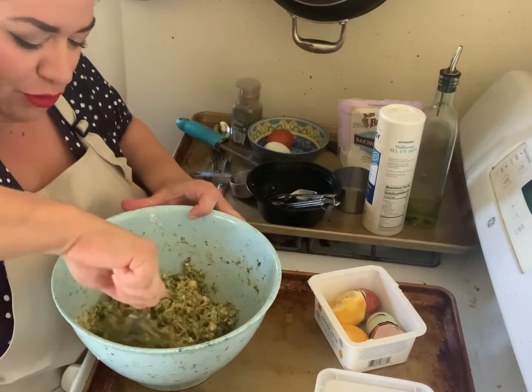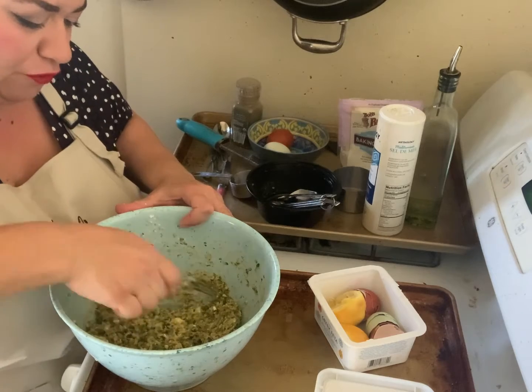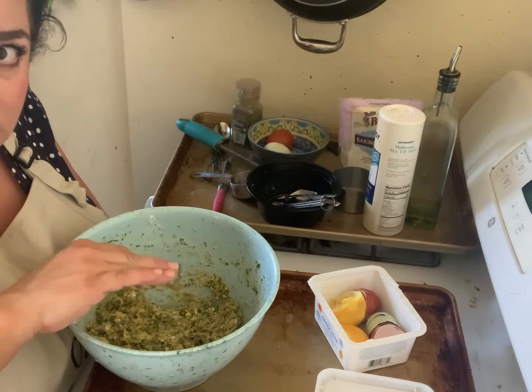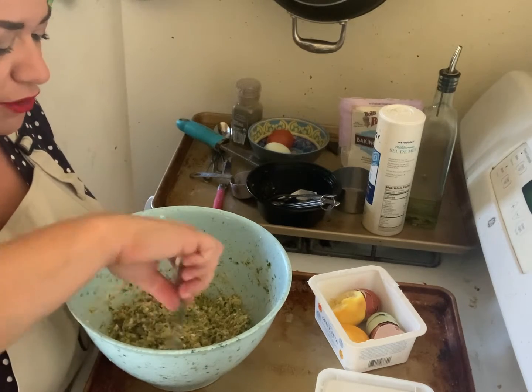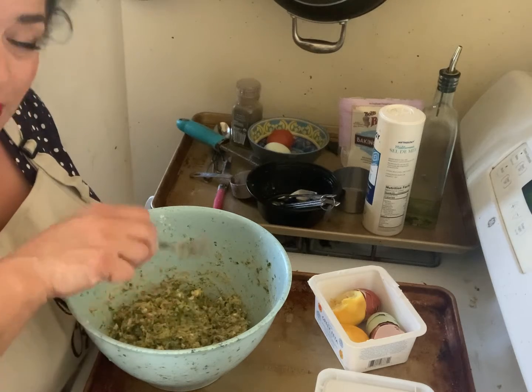You can tell my grandmother taught me how to cook! I'm going to leave it alone for a few minutes — I want the psyllium husk and the almond flour to completely absorb all the excess liquids so that I can easily spoon the batter onto my cookie sheet to bake the zucchini fritters instead of frying them.